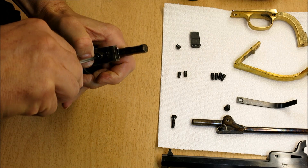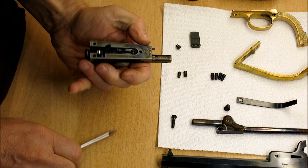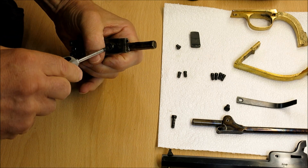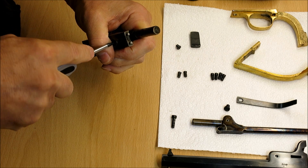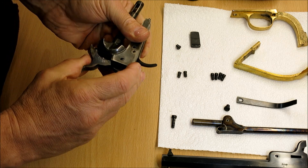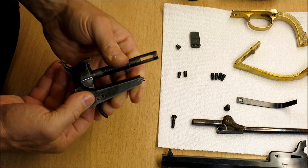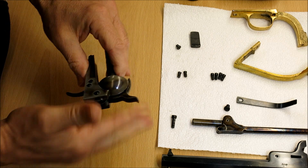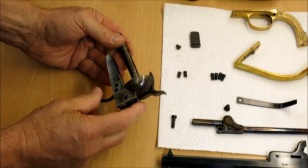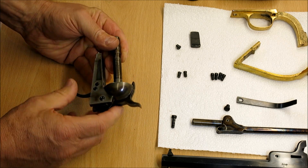I always like to just tighten that up a little bit and try it out first. Yep, okay, let's tighten that up. That's working - the hammer wasn't snapping back because I haven't got the hammer spring in yet. Those are the main striking mechanism working - the springs and the trigger.